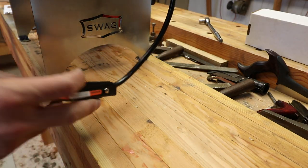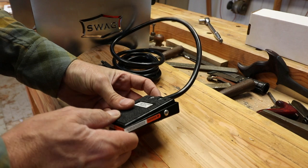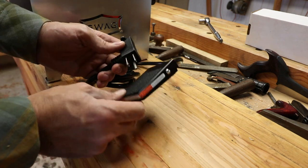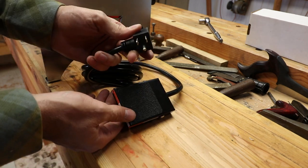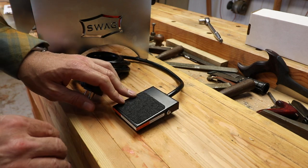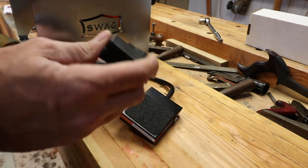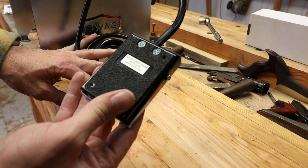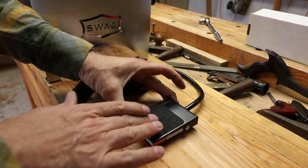It keeps getting better. Look at this — a foot switch! I didn't even know you could buy these. I would have had these on every tool that I own. So this is an interrupter that you plug the port-a-band into and put on the ground. When you want to cut something, you've got something in your hand, you're working and fabricating, and this is sitting down there — you step on it. Hands-free operation. I love this. Even this is nice quality — look at the size of the cord. Line Master, linemaster.com, factory direct. It's even got rubberized skateboard tape on there.